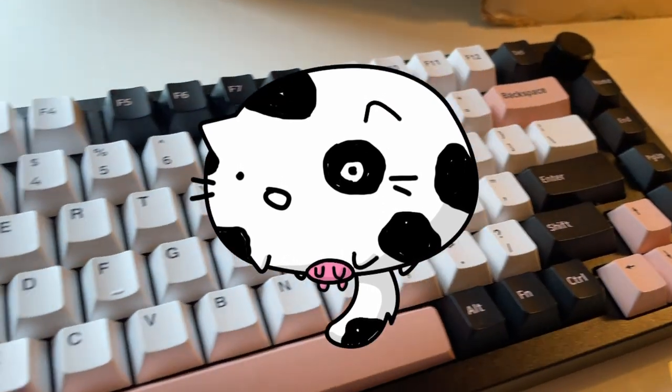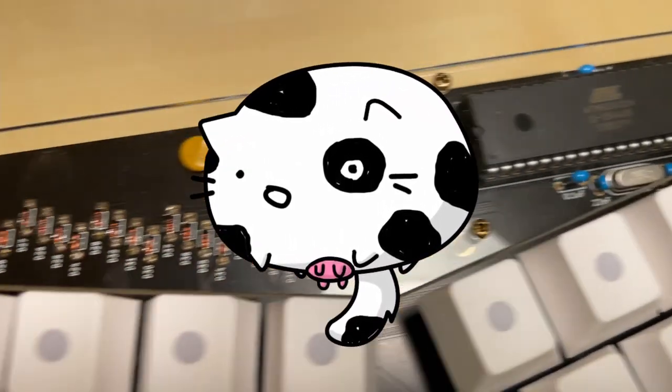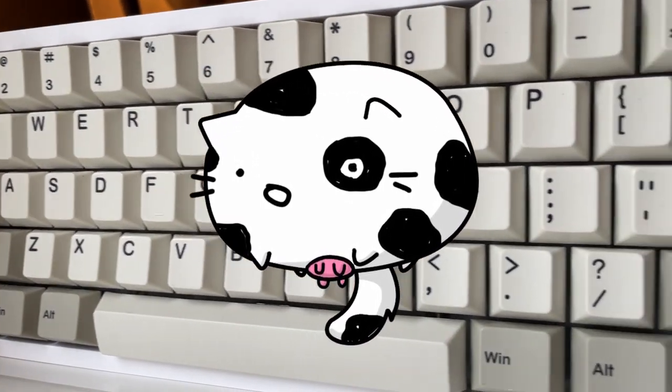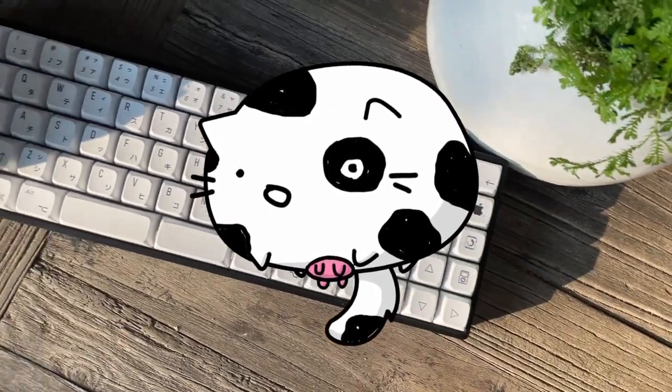Are you trying to get a new keyboard but completely overwhelmed by all the options? Well, this is the video for you. Believe me, I was in the same position as all of you, but now that I'm in the hobby it's not so hard. Let's begin with some terms — the most important is the size of the keyboard.